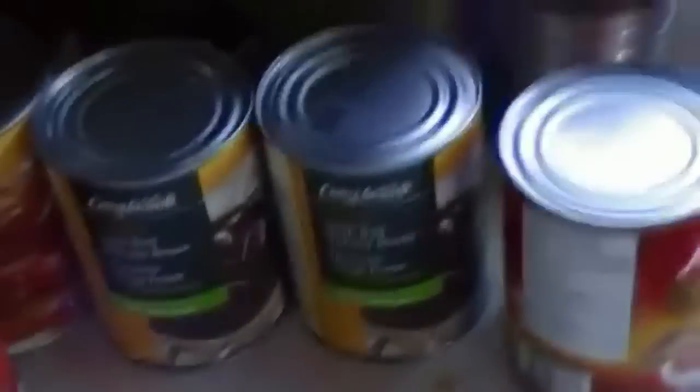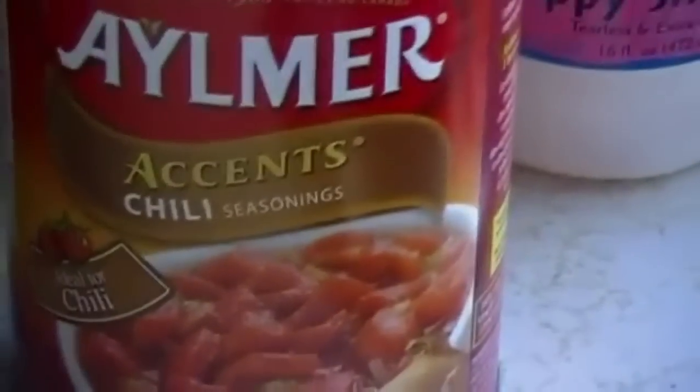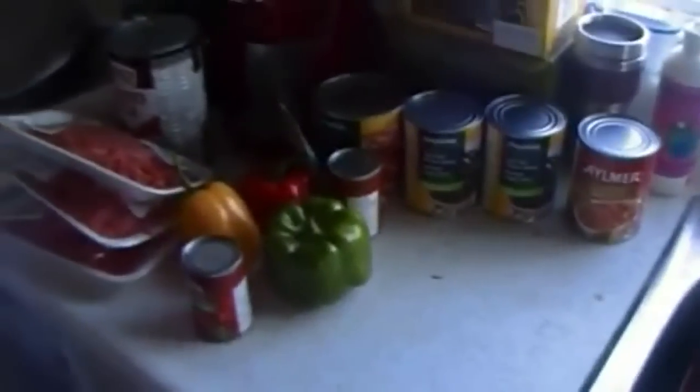I always grab two cans of kidney beans because it helps. I don't have a big crock pot so I'm not making a huge batch. Then I add this stuff — Accent chili seasoning. They're chili beans designed for chili and they give it a great taste. Next I'm gonna fry up the beef and chop up the vegetables, so I'll be right back.